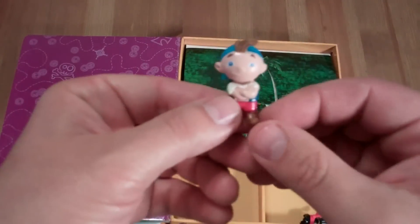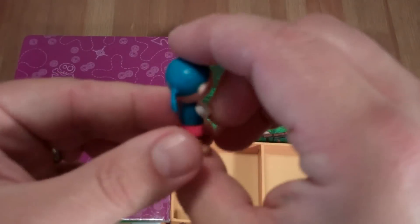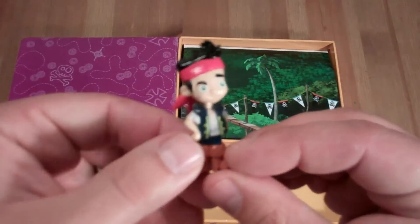And Scully. And here's Cubby. And last but not least, here's Jake himself.